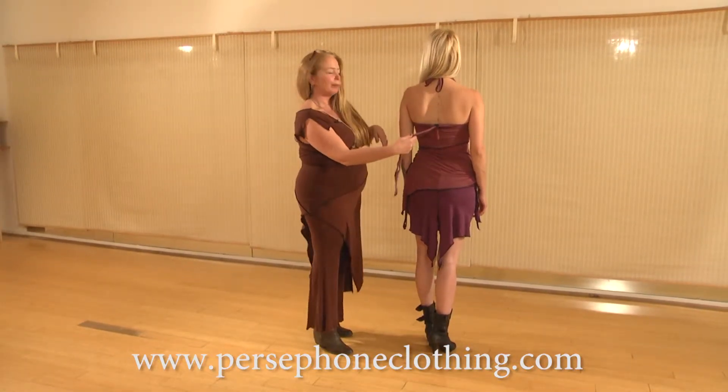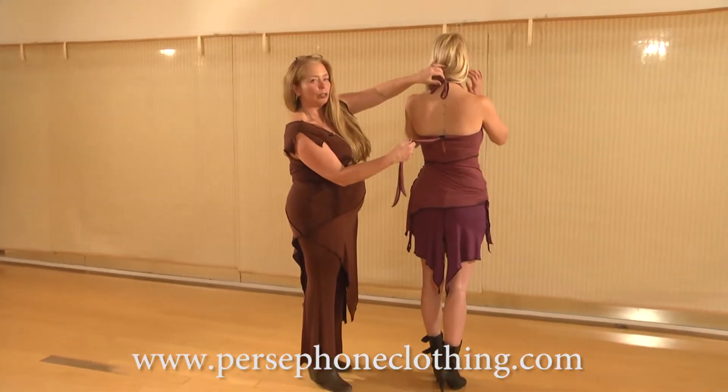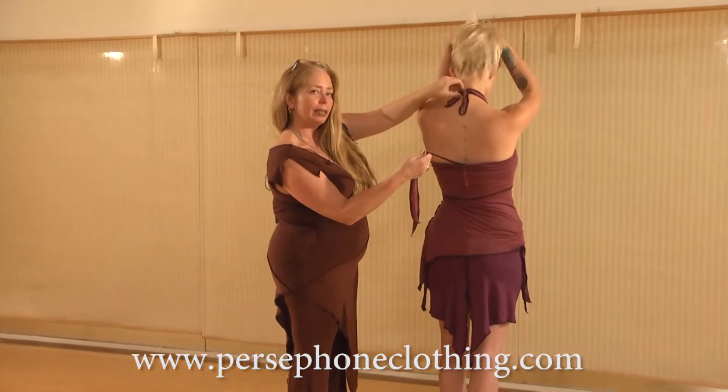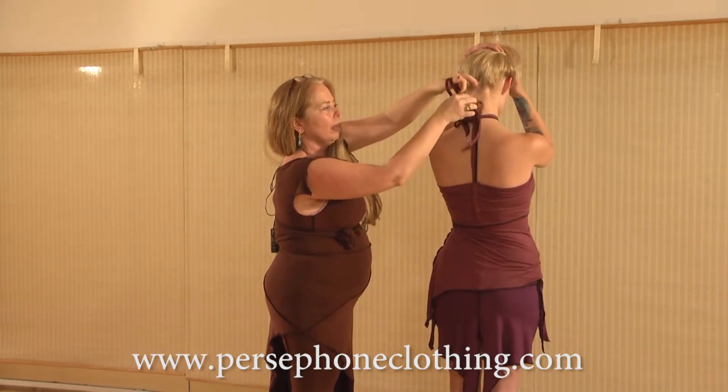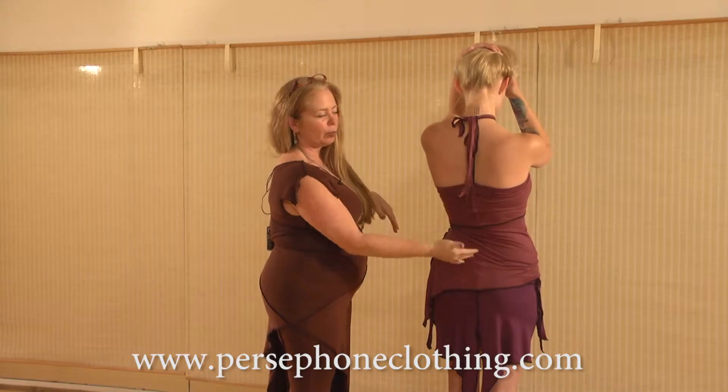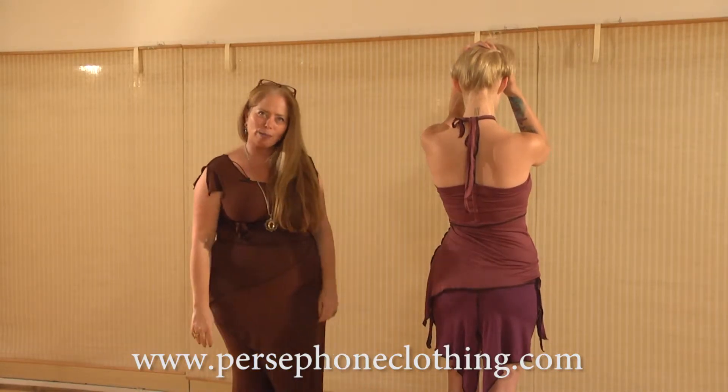I want to show you a trick. When you tie the halter up here at the top, take these pieces and just tuck them underneath and pull them over. That way this won't hang down, and you can solve that problem for yourself.